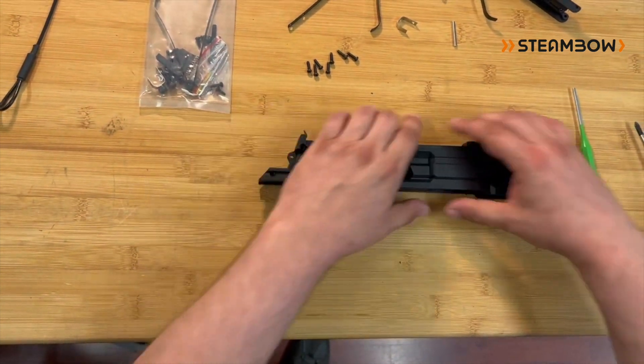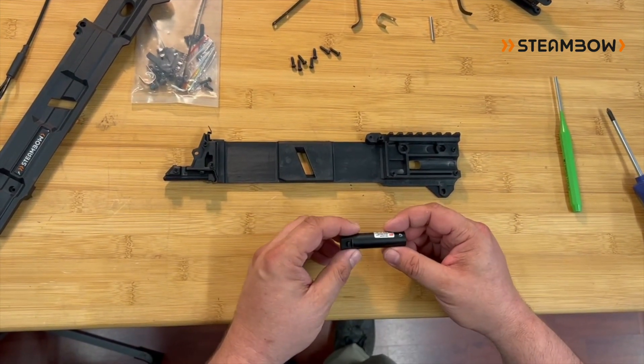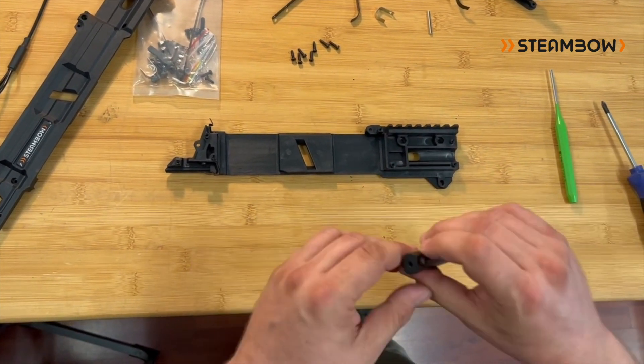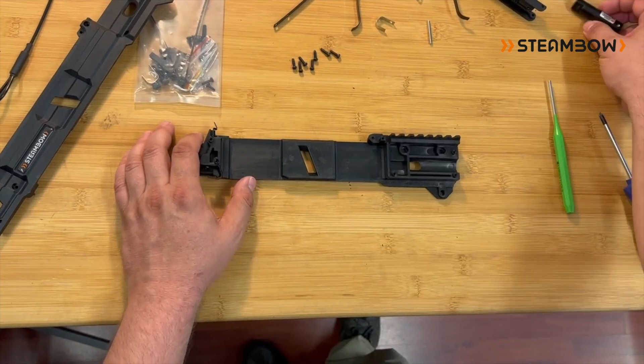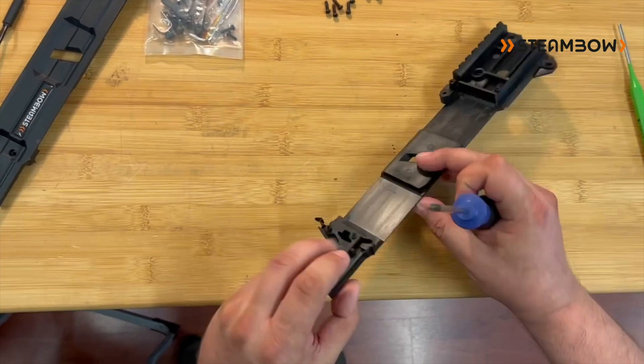And you can just lift up the cover. This is also the way to get the laser unit in or out of the crossbow. In some countries this item is restricted; other countries can use this for nighttime use or for short distance hip shooting. Whatever the case, it's a very nice add-on for your Stinger.